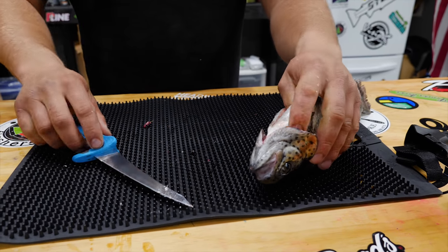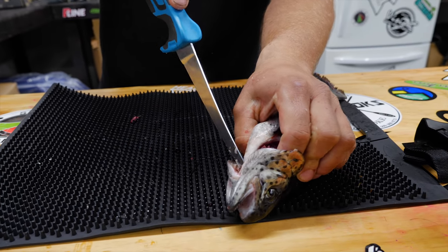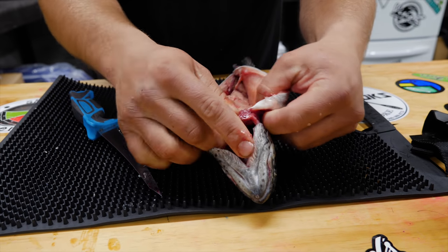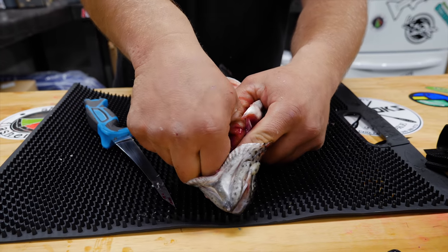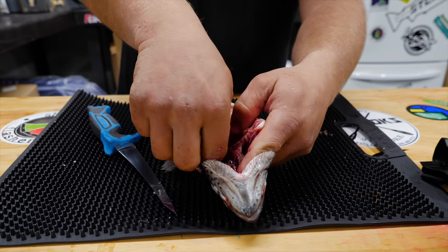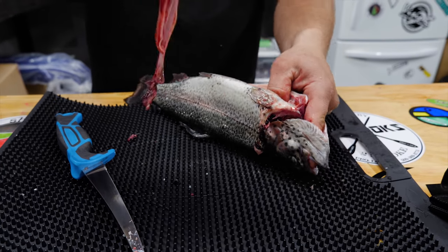What I like to do from here — we want to get these gills out — so I'll take the tip of my blade and make a nice incision on the bottom of the jaw. That way I can grab those gills and actually pull them down with all the guts as I start to pull everything out of this fish. See how I pulled those gills out — they're still connected to the throat and it's all going to come out nice and smooth, just like that.